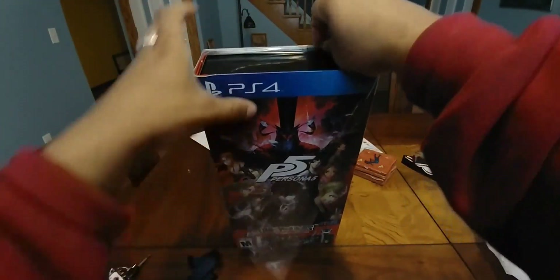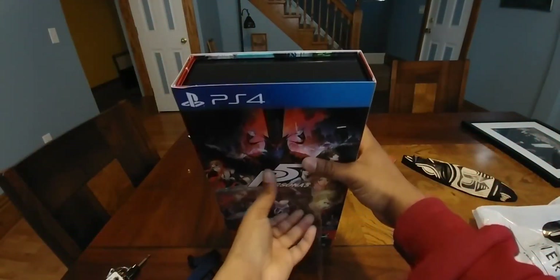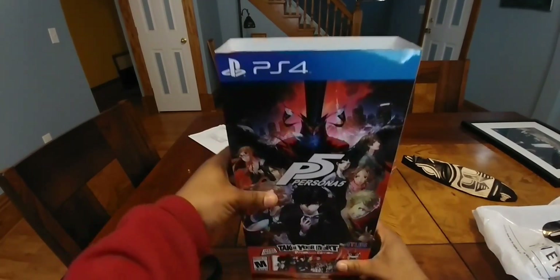I was going to say if I can't get in the box I'll just say 'get a box cutter,' but I got in there. I guess this is a win-win because I might actually post this to my other channel too.